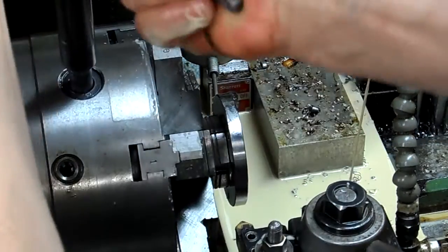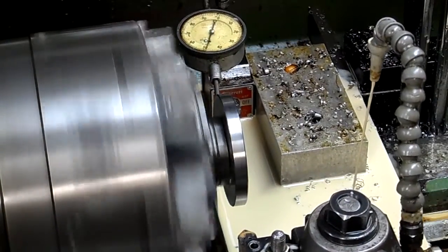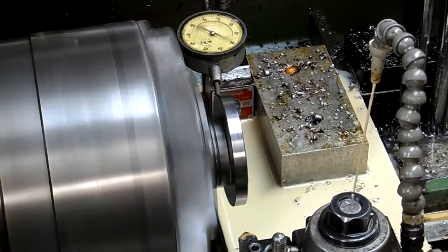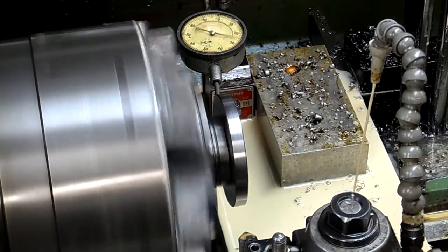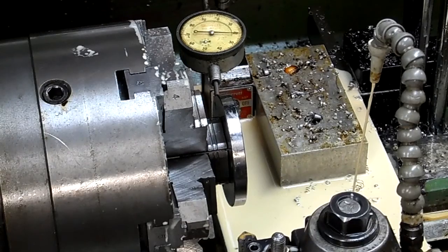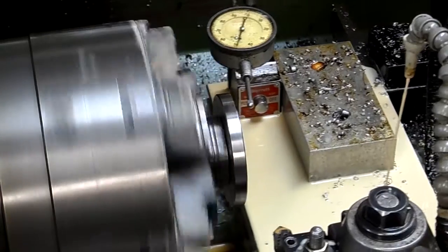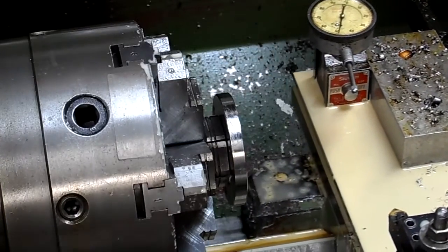Yep, feels good. Yeah, that's good — 10 to 12 thousandths of runout. And that's our PK80 crank. A lot of cranks have problems; they almost always do, they're almost always messed up.